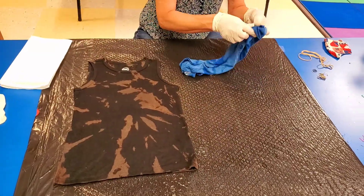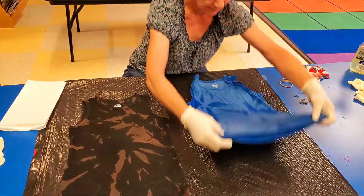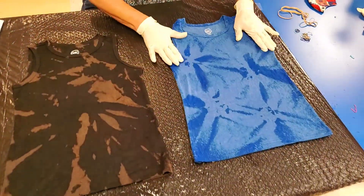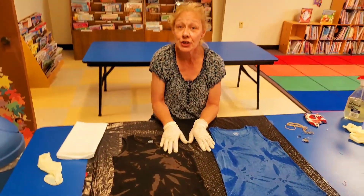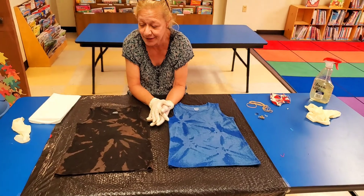And our blue one — let's check the blue one out. Oh, look at that! I like that. There you go. Two new designs to do with t-shirts.